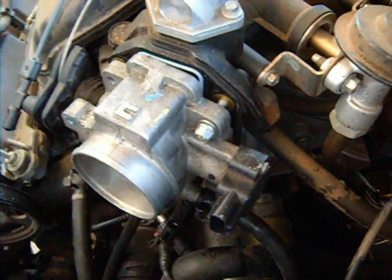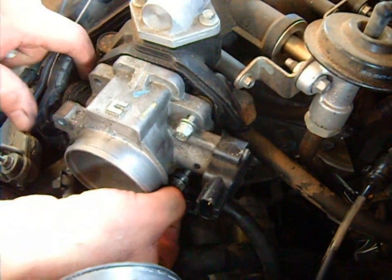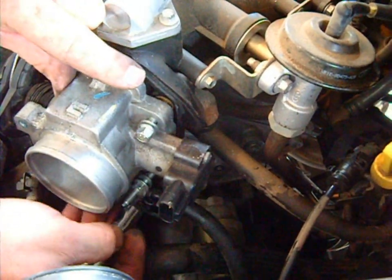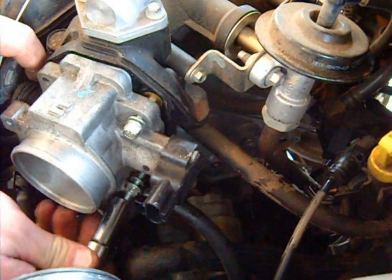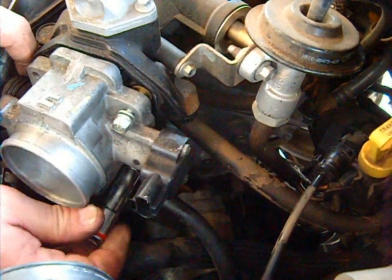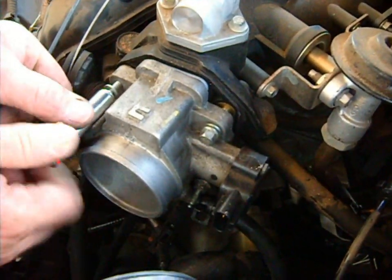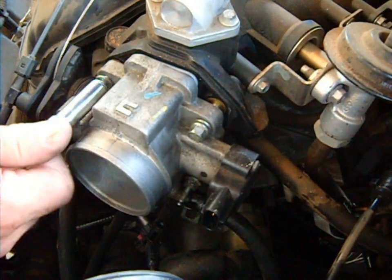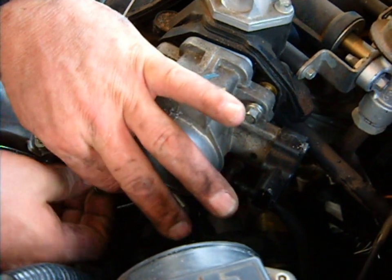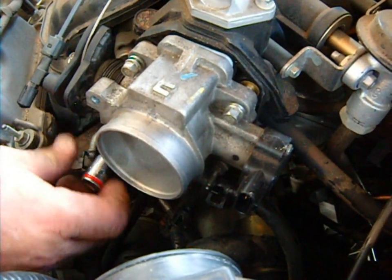I'm going to put these bolts in. Notice I'm starting them by hand, making a few turns to make sure you don't cross-thread them, because these just go into plastic — actually brass-like metal retainers cast into the plastic. You don't want to over-tighten them or cross-thread them, because you'll break them loose, the plastic cracks, and then you have to replace the intake manifold. Just make sure you can turn it two or three times; if you can't, back it out and start again.